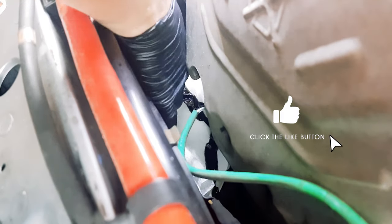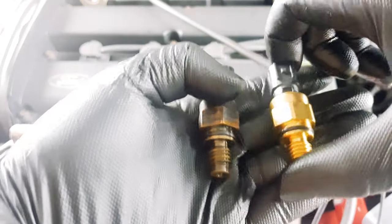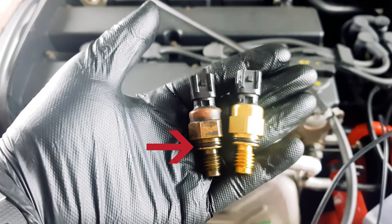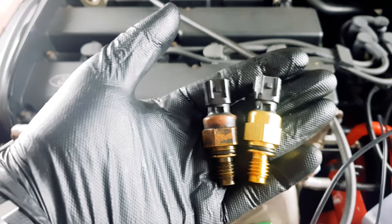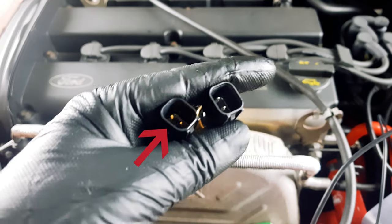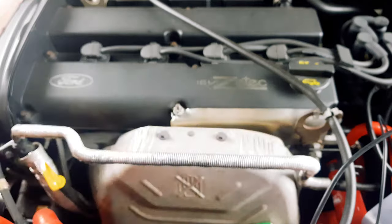Feed your socket in and undo the old pressure switch and unwind it. Once you take it out, a bunch of power steering fluid will come out, so make sure you have rags down and a pan underneath to catch it all. Here is the old and new pressure switch side by side — there is an O-ring that seals the sensor, but the fluid for me was actually coming through the top where the electrical connector is. That's where these seem to fail.